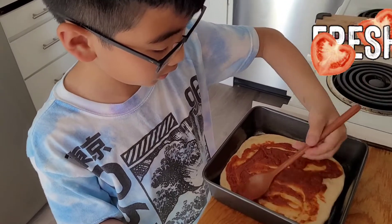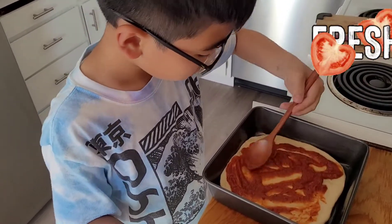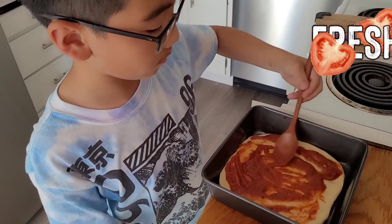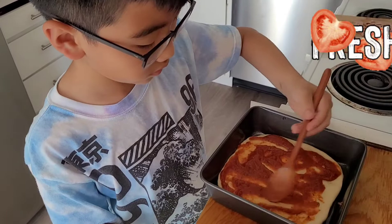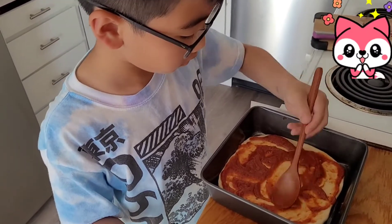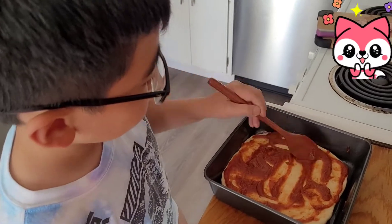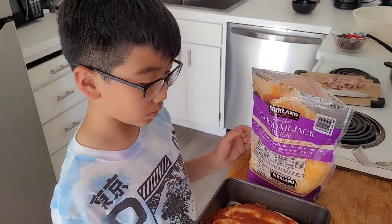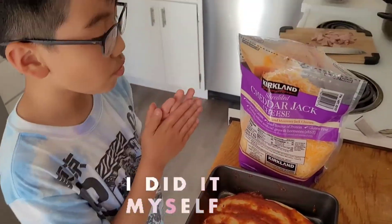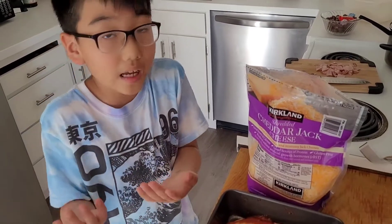I think this is gonna work — it's just homemade, so I don't know. We're just gonna do this. Here's the sauce, we did it! Now I like cheese pizza with ham.